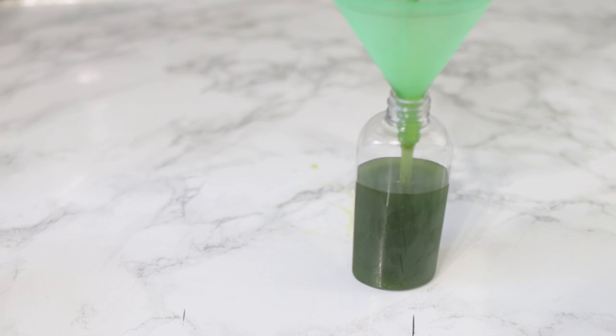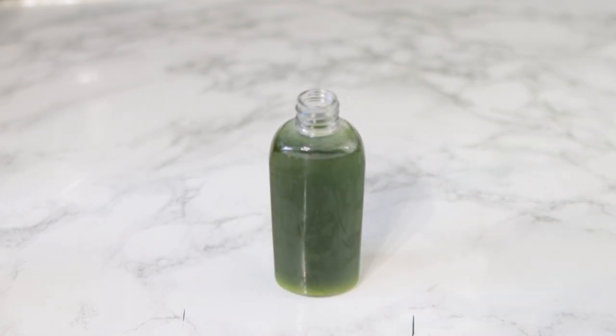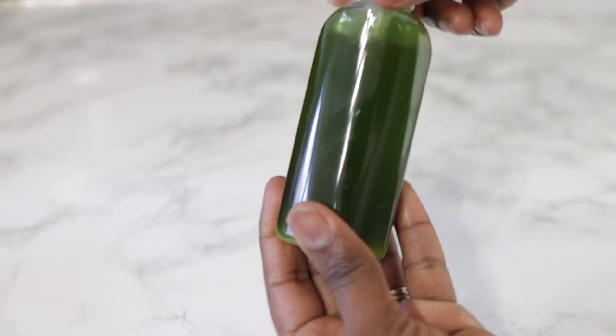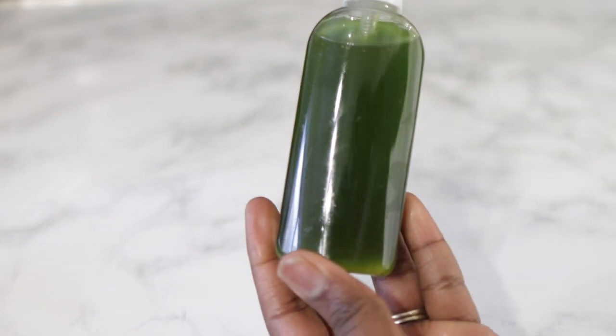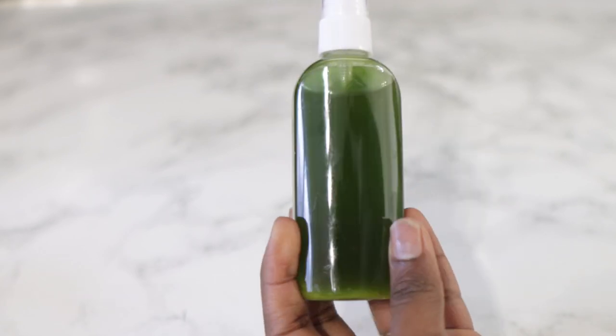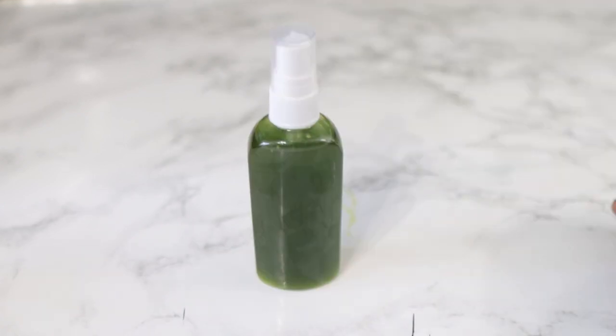Then I'm putting it into this bottle. I really love this bottle because you can literally apply it directly to your hair without having to open the bottle — I'll show you how I use it in a little bit. You can put it into anything that works for you though. This is what the oil looks like — you can see some of the avocado bits sitting at the bottom, but that's fine, you just need to shake the bottle a little bit before you use it.